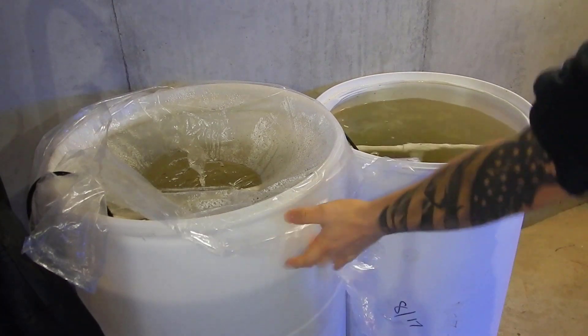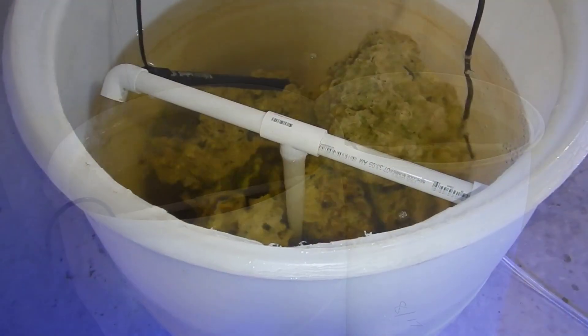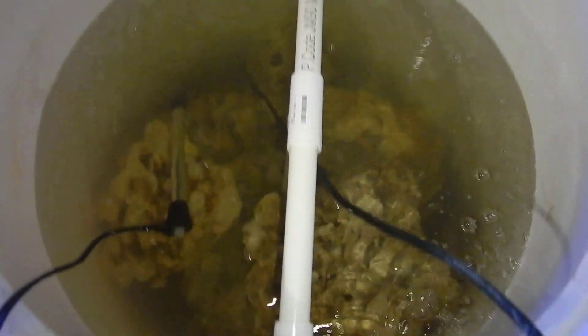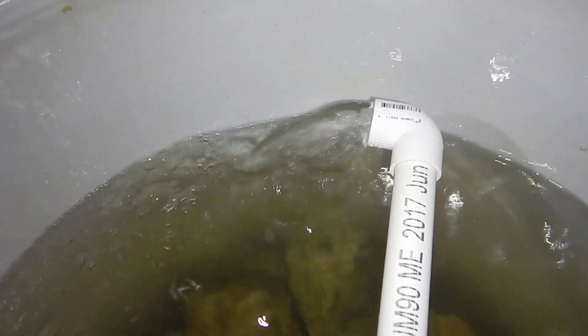This is 200 pounds of dry Pukani which has been curing for about three months in these 55-gallon barrels. I went ahead and did a total of 400 gallons worth of water changes with this rock over the last three months, removing any nutrients, detritus, and anything that might cause excess nutrients later on.